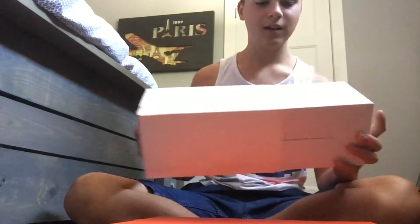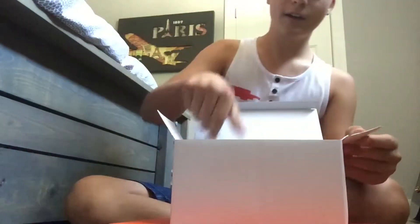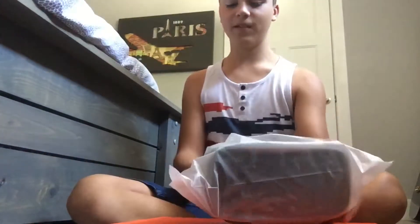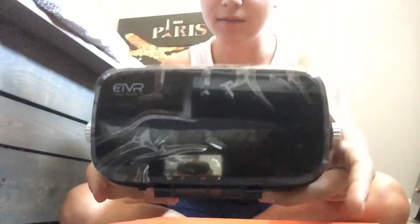Start opening this — pretty good packaging so far. Inside there's some microfiber cloth for the lenses if they get dirty, and here is the actual VR. It looks like ski goggles.